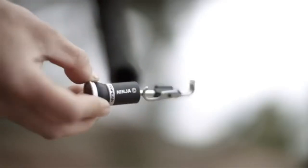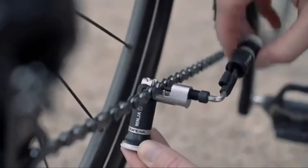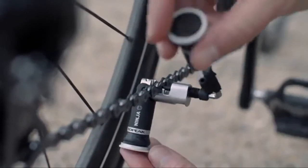The Ninja C chain tool stores inside each handlebar and is compatible with road or mountain bikes. This 11-speed chain tool includes a chain pin compartment, chain hook, and 4mm Allen wrench.